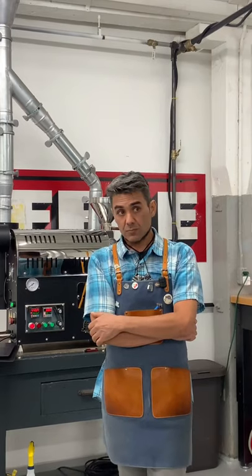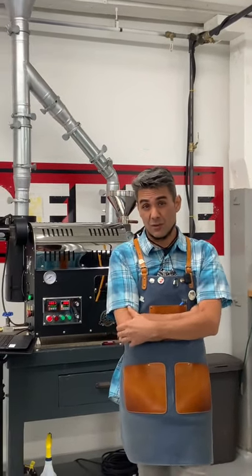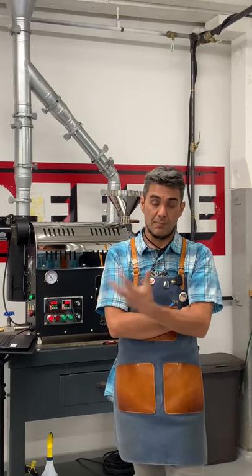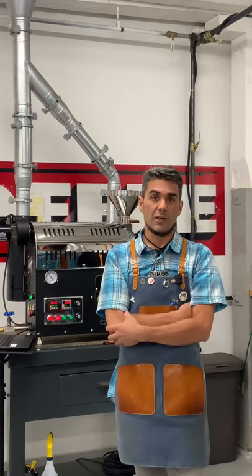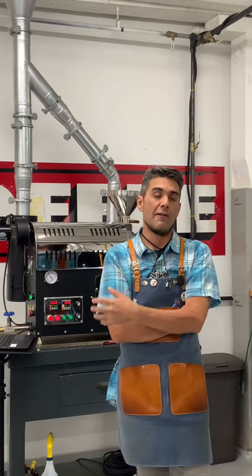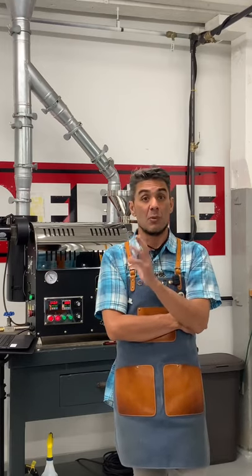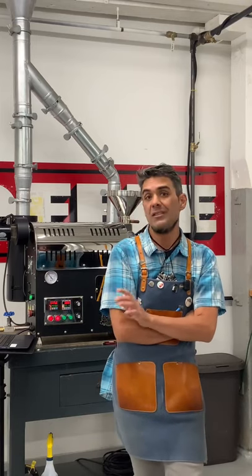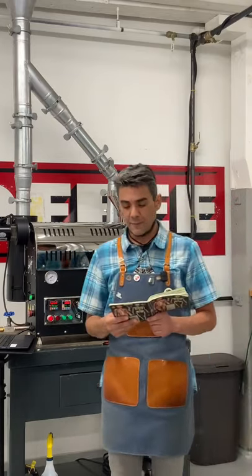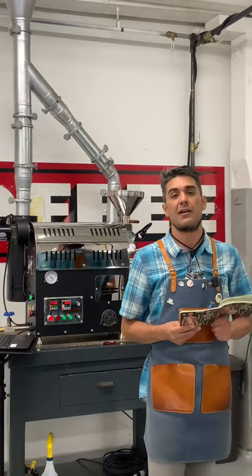I'm going to use a 500 gram charge. This is a new washed Yirgacheffe — it's up for sale. It comes from the washing station I think is pronounced Halo Beretti. It's a very nice washed Yirg, very traditional, with a lot of floral notes, fair amount of citrus, really good sweetness, and really good body. It doesn't need a lot of work. I'm looking for a five-minute green-to-yellow transition, 930 first crack, and then plus 145 after crack.